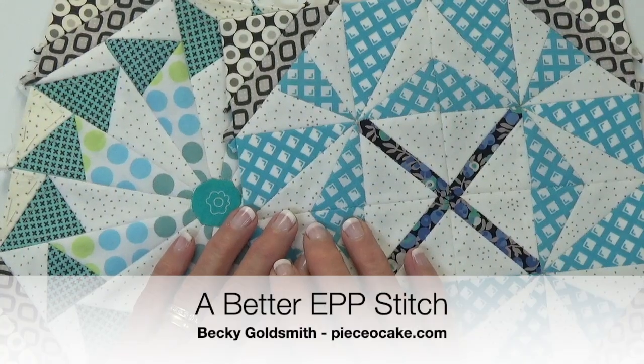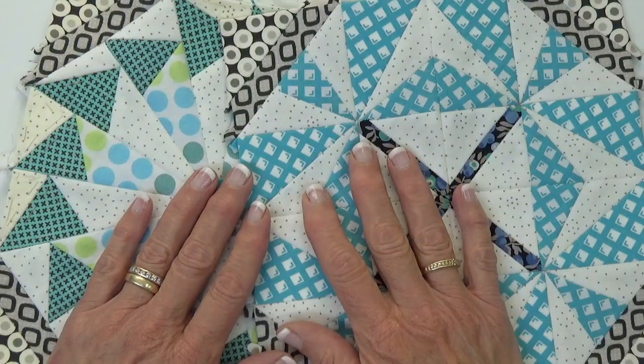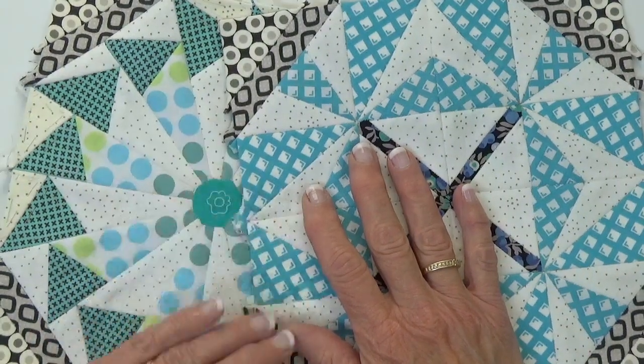Hello, everyone. I'm Becky Goldsmith from Piece of Cake, and these are a couple of English paper pieced blocks from the Hand Sewing Adventure, my block of the month, that you can find online.